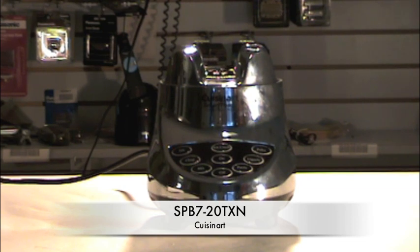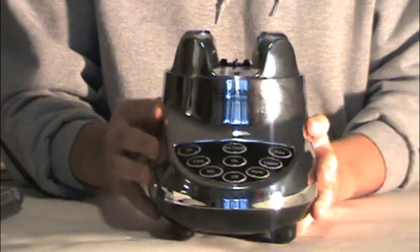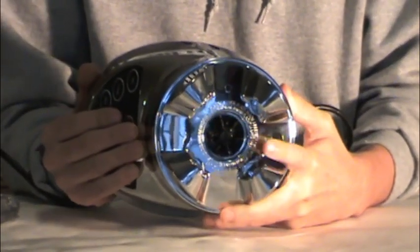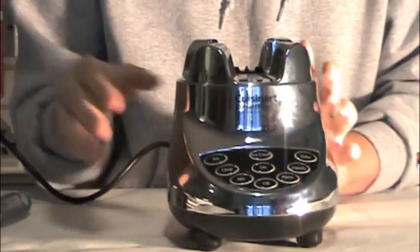What we're going to discuss in this video is how to replace the coupler on your Cuisinart blender. We're going to replace the Cuisinart coupler on this blender, which is that little black piece that spins the blades. It's made out of plastic and it breaks easily.